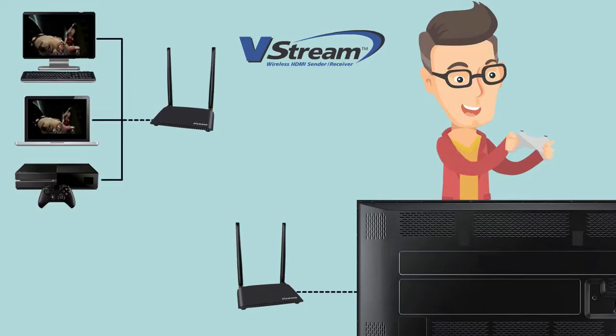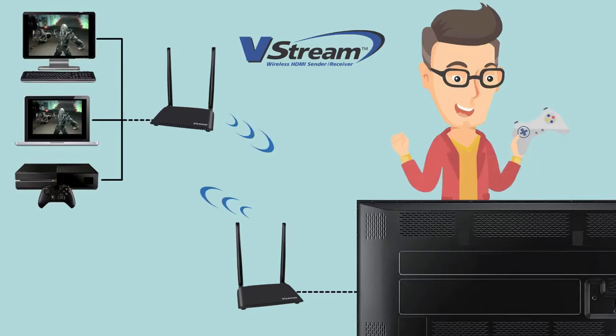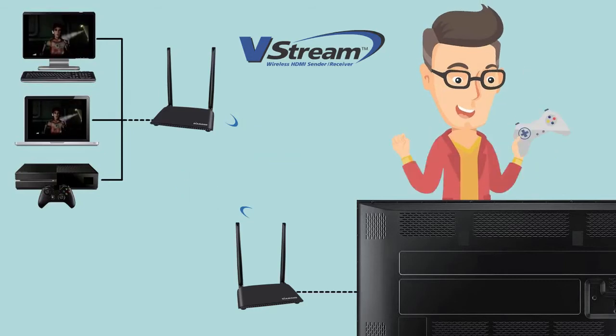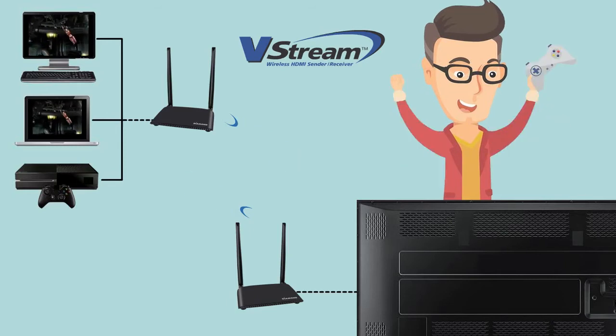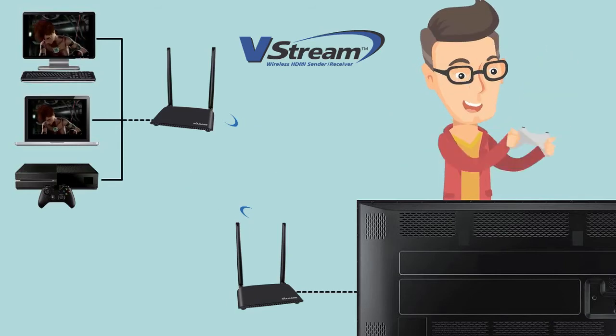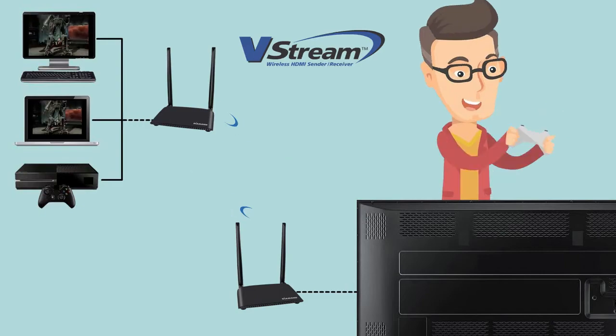The Diamond V-Stream also lets you play your games on a large screen TV wirelessly. Just connect your PC or game console to the transmitter and send the audio and video to the receiver. The game can now be played on a larger screen TV in another room.